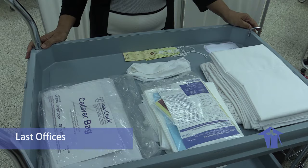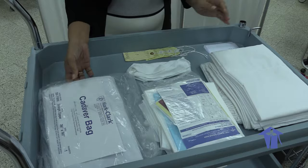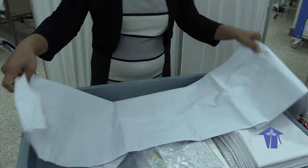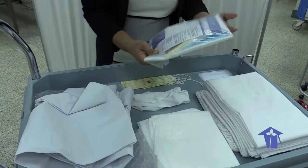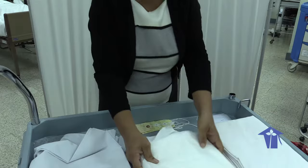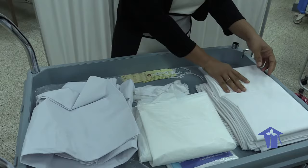The equipment needed depends on the institution that you're in. For most institutions, we have the cadaver bag, which is a nice zip lock bag, so you can just place the body into the bag and zip. Some institutions would have the shroud kit. The shroud kit comes with a plastic sheet so that you may wrap the body with it. If your institution does not have either of these, then you could go back to the old-fashioned way of using a sheet.